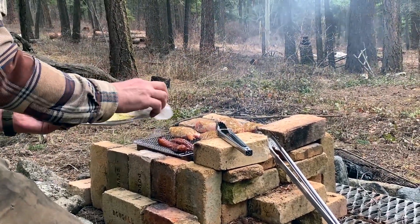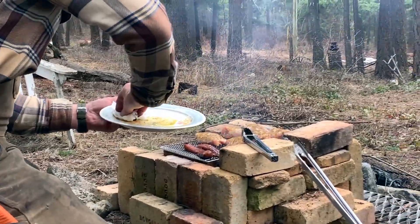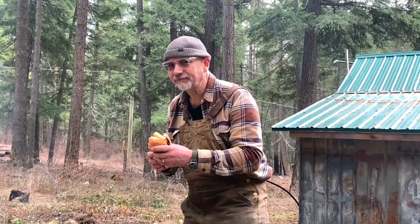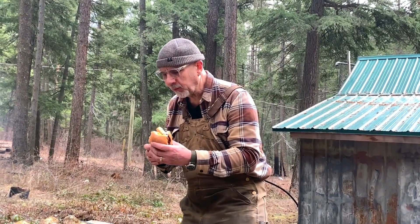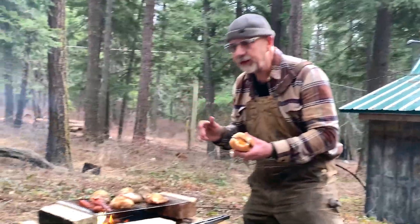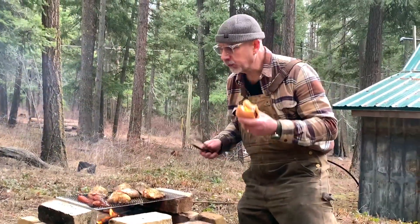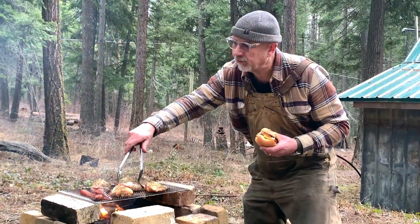I drizzled it with olive oil and put a bit of a veggie rub on it. Anything tastes better when you're eating outside, cooking over a fire. Love it.